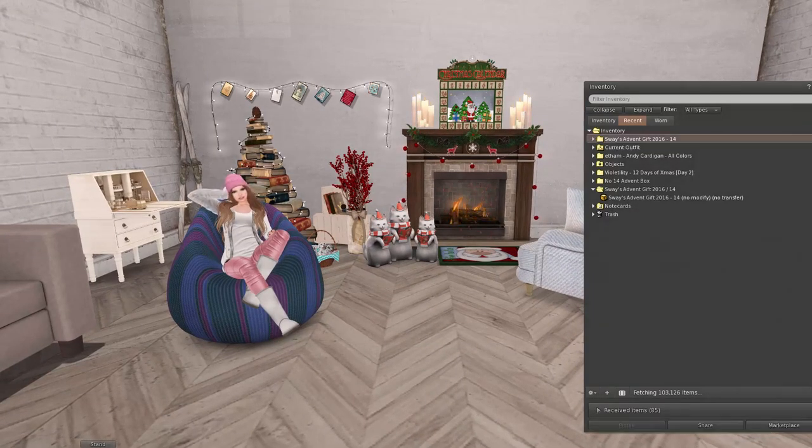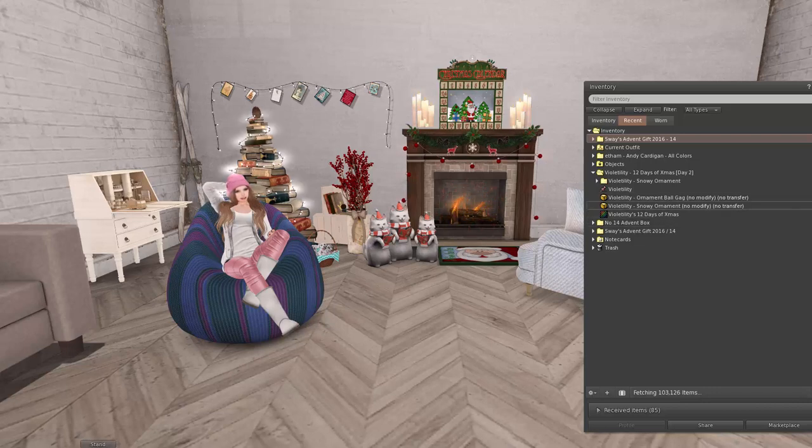There is no Kitty Cats gift today — there was a little sign that said please try tomorrow for the day 14 gift, so no Kitty Cats today. But Violetility is actually starting their 12 Days of Christmas; I think it started yesterday, so I have day 2. Violetility has two gifts — a naughty and a nice one. The naughty gift for day 2 is a ball gag, so I'm not going to show that one.